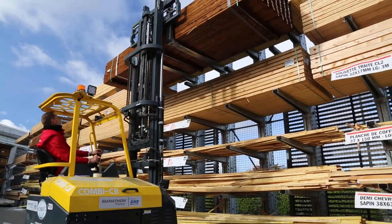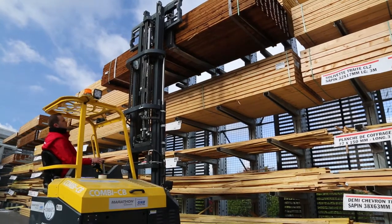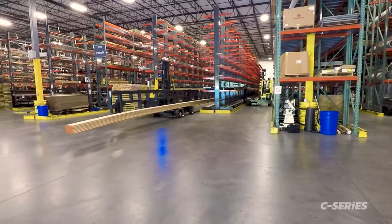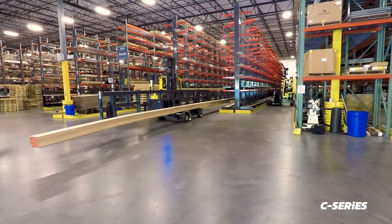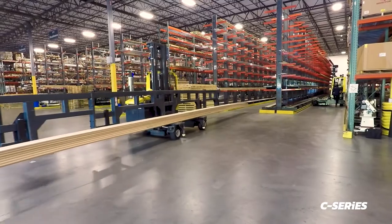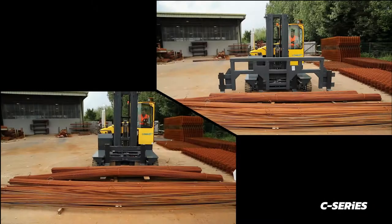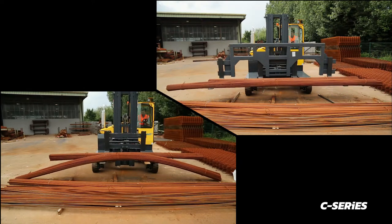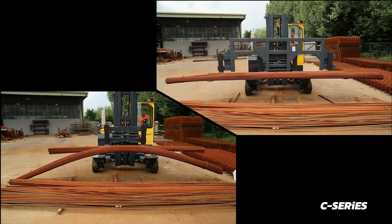Sturdy or well packed loads may not need a spreader bar, but it can be used for additional stability of long loads if required. Customised spreader bars can also be made to suit your needs. High amounts of drape or bend can cause stress on the centre of products, which can in turn cause fractures and even breakages, especially with long brittle loads.